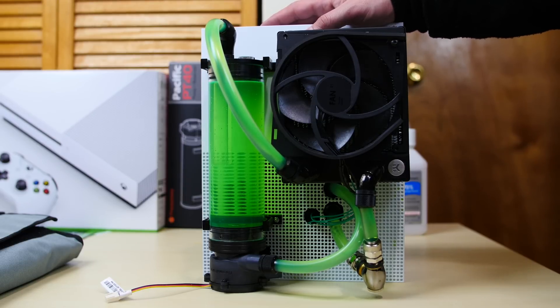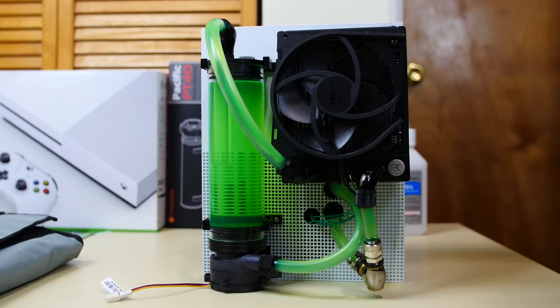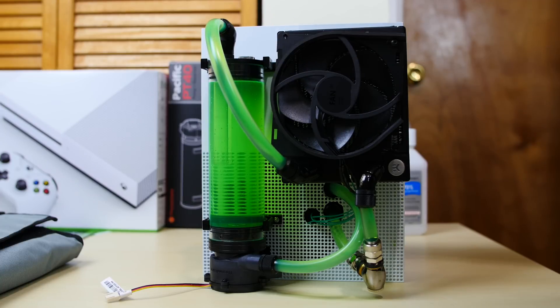Hopefully everything turns out well and you guys like this video. Before I close out, if you want to see the rest of the build it's at the end of this video — I'll be fast-forwarding through the entire process: how I put together the case, filled the liquid, put in the components, all the fittings I used. Watch the end of the video — I think it's like 10 minutes long. If you guys like this video, please give me a like. If you want more videos like this, please subscribe. I'm Rysim from Rossportech.com — thank you guys for watching.